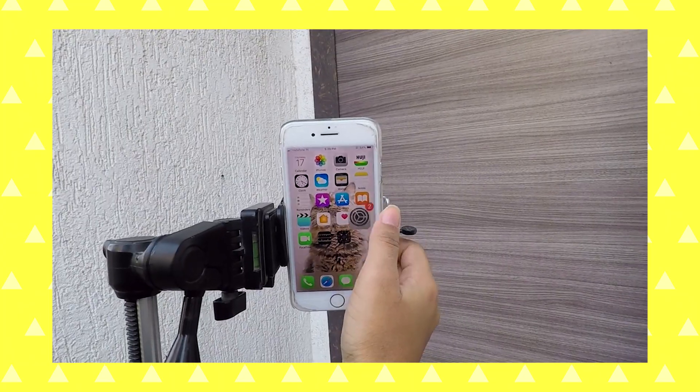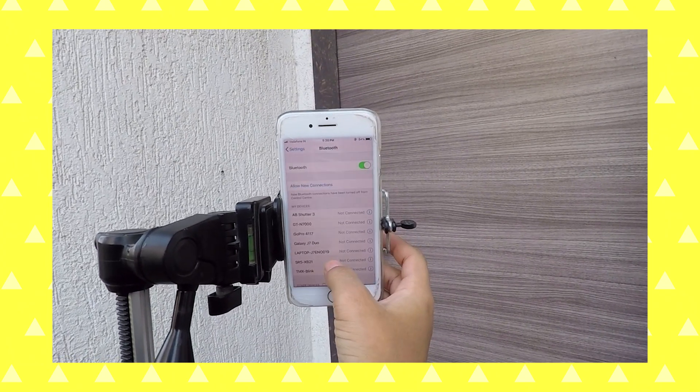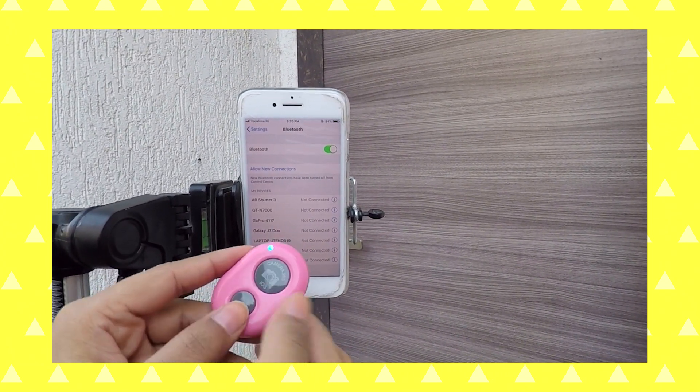Now the main thing: how to take photos. The number one method I use is a remote shutter — I got this from Amazon with a selfie stick, but I never use the stick. The remote shutter is very handy. It connects to your phone via Bluetooth and there are no complications or apps involved. Just turn on Bluetooth, turn on the device, pair both of them, and that's it.